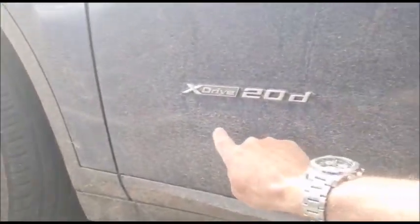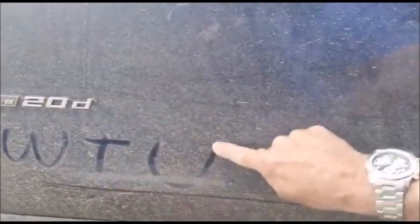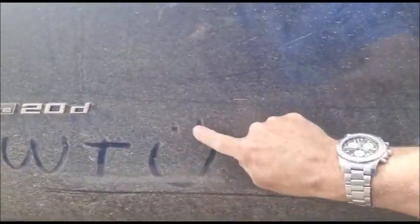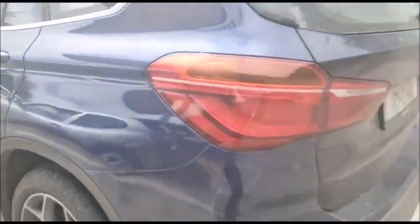This is the actual vehicle we're going to clean — it's quite nasty, as you can see, all the way around front, back, and sides. It hasn't been cleaned for about three weeks; it's my wife's car and she's very happy that we're finally getting to clean it.